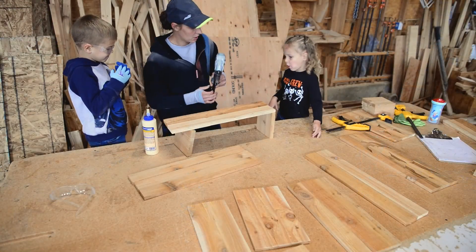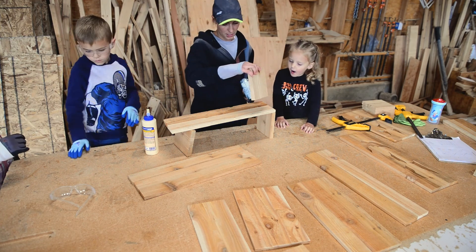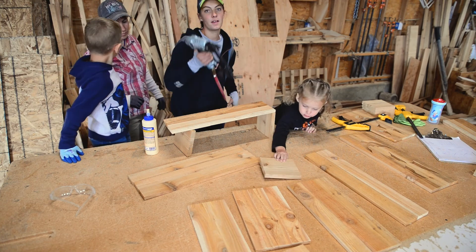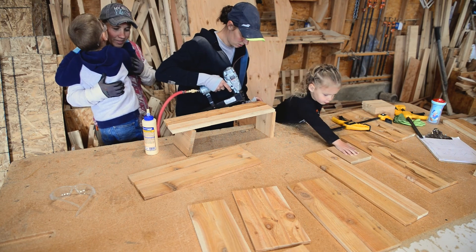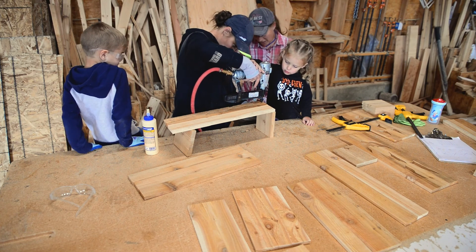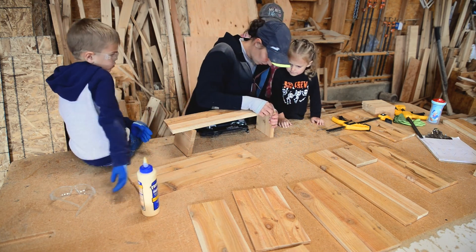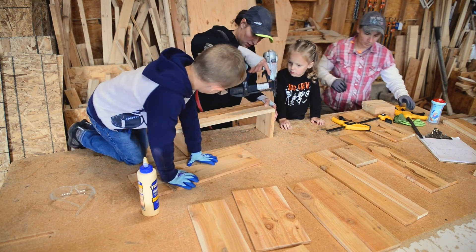Now we're going to put a piece on top and bottom to nail our slats into and then go around making the box. You're going to do two wider pieces on either side, three narrower across the back, and then three with your face on the front. Jemma, do you want to help me shoot this? Okay, pull the trigger Jemma — right here. Good job! Come around bud, let Jemma do this side and you can do the other side.